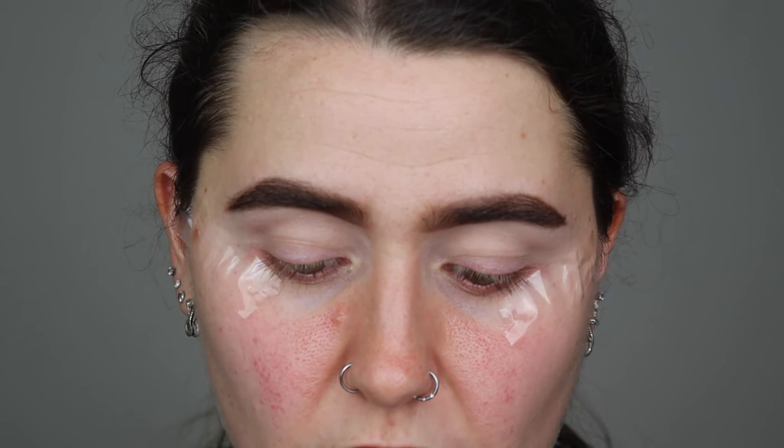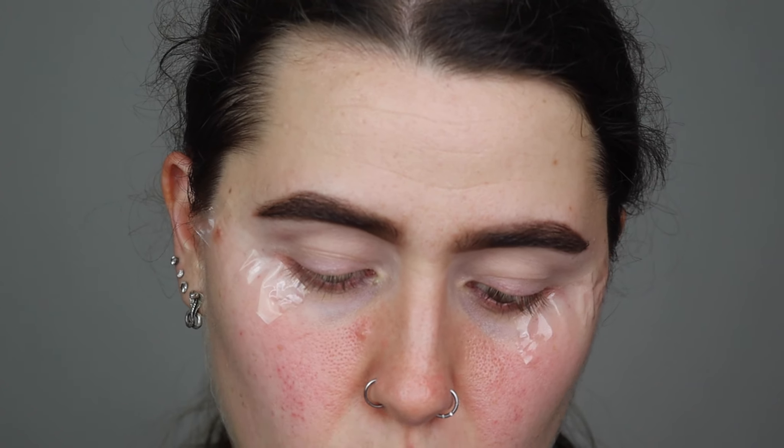I keep getting lipstick on my teeth — I'm actually wearing the Juvia's Place nude chocolate lipstick in Coca, and I'm wearing the lip liner in So Rare. I've done a short on the lipstick and lip liner not long ago, so if you want to check that out I'll link that in the cards as well. I really liked the lipstick and lip liner — it's really good.